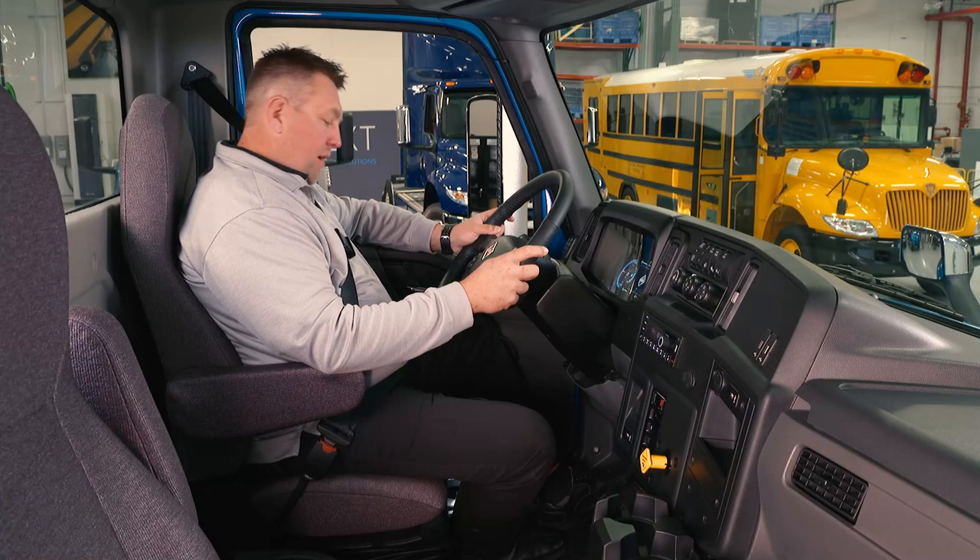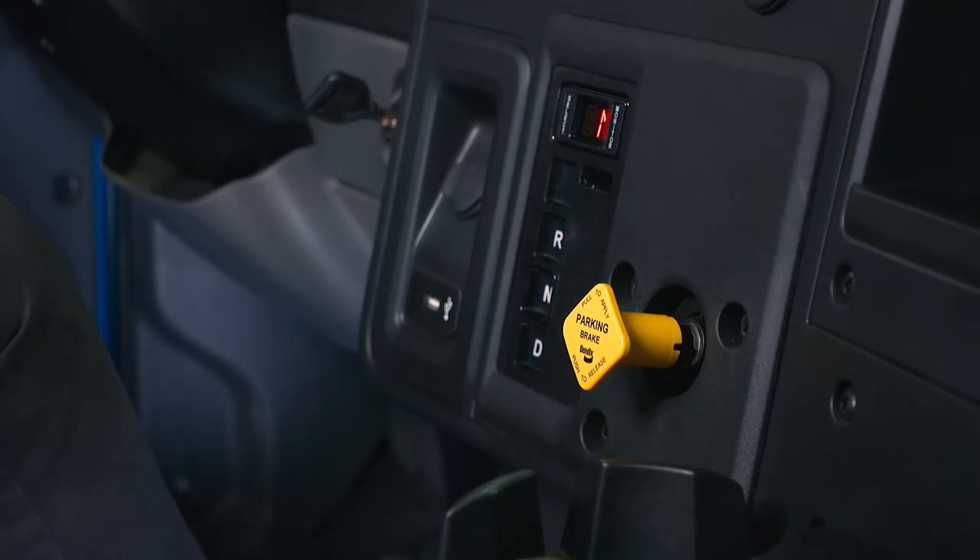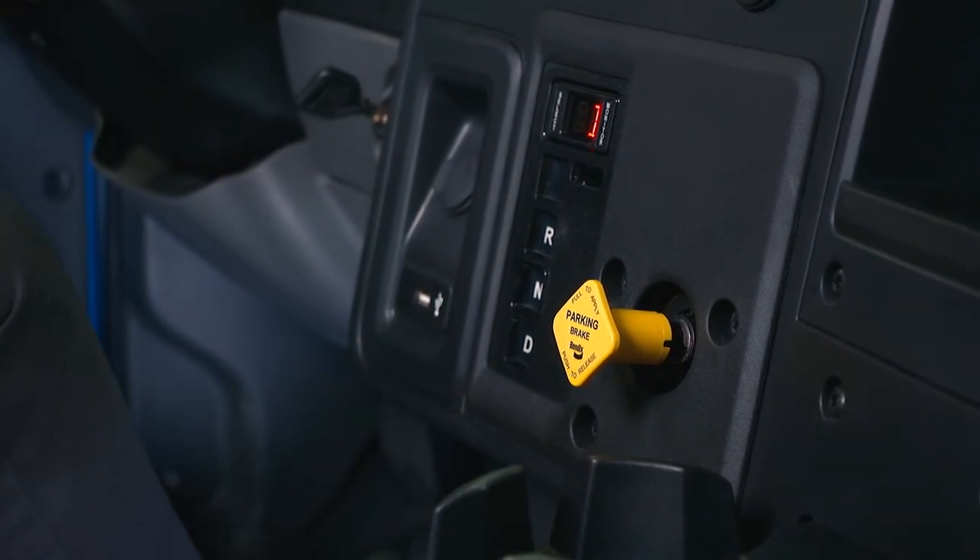Once you have your green good-to-go light, apply your foot on the service brake, choose your desired gear, and push in the parking brake.